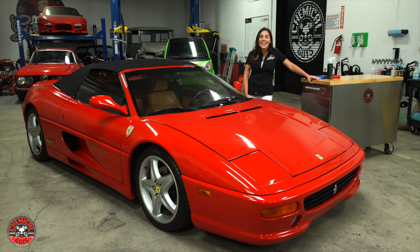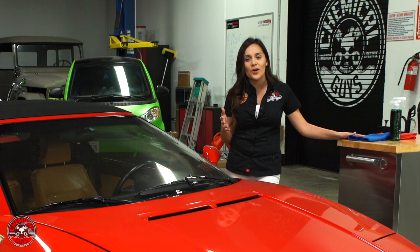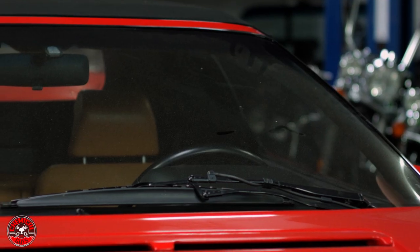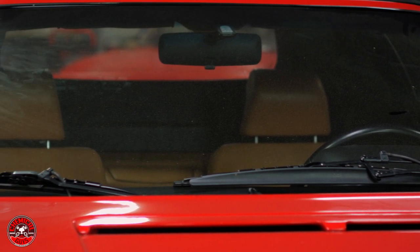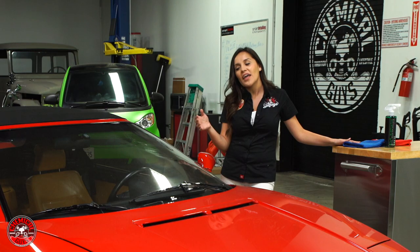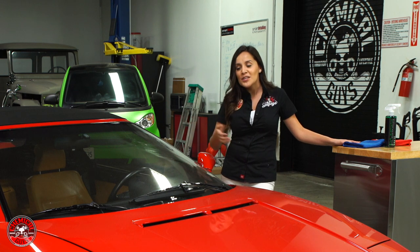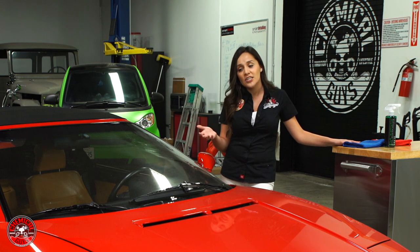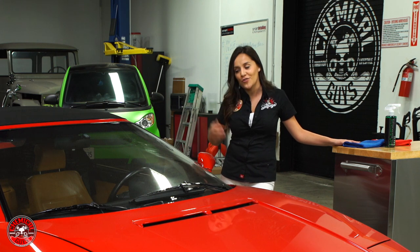Welcome back to Detail Garage. Today I'm going to show you how to clean your glass but keep it streak free. The biggest problem I always had was the windows — I would spend hours on the smallest parts, the interior, the exterior, washing my car every weekend, and then I would hate doing the glass at the end because I always ended up with streaks. I want to show you an easy way to clean your glass, leave it streak free, and hopefully make it less daunting for you too.